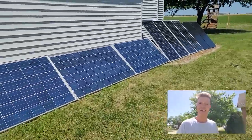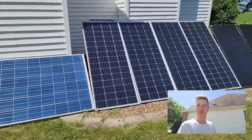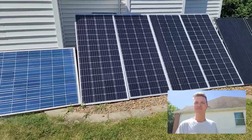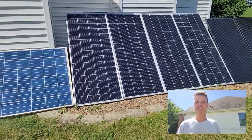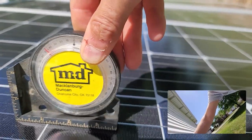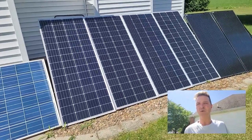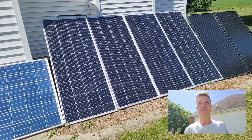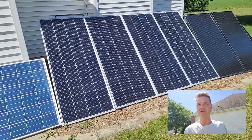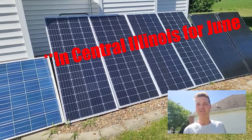I have three strings going into three separate charge controllers. This center string has four 200-watt solar panels, angled at 45 degrees. I'm going to adjust all of those — lower them 10 degrees to 35 degrees. I looked it up and the optimal angle for solar panels is actually 34 degrees, so 35 is going to be close enough.